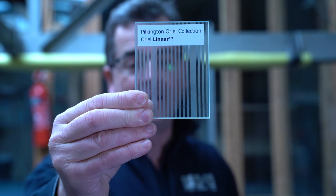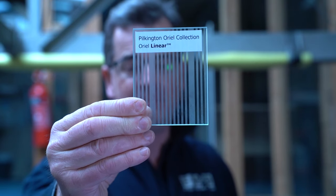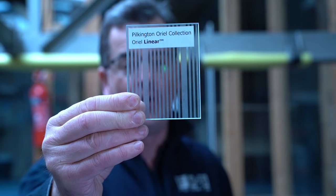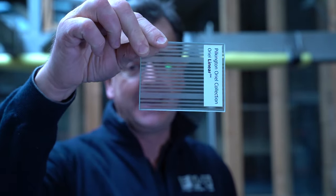Anyway, it's decorative glass and it does give a level of privacy. When you're ordering this, be very careful to state the direction of the lines — whether you want them vertical or horizontal — because that looks very different to that.